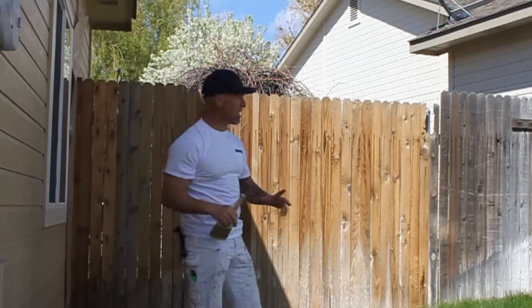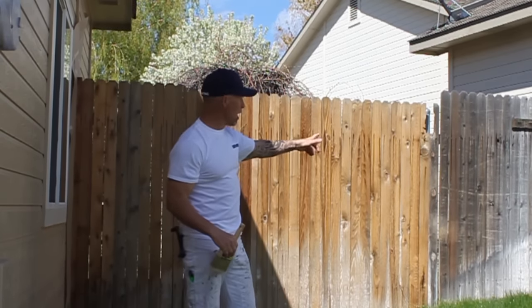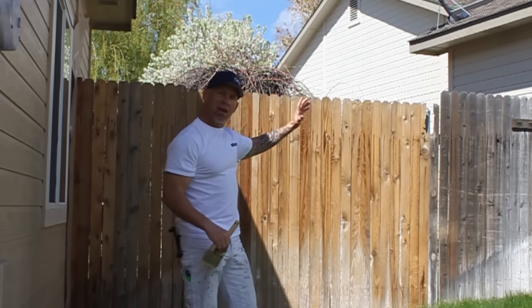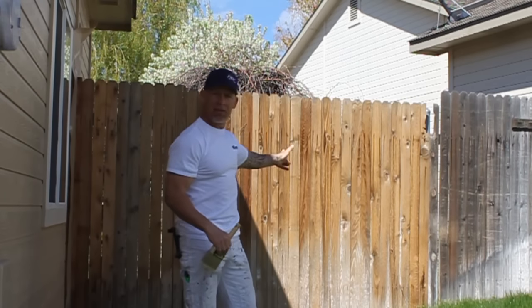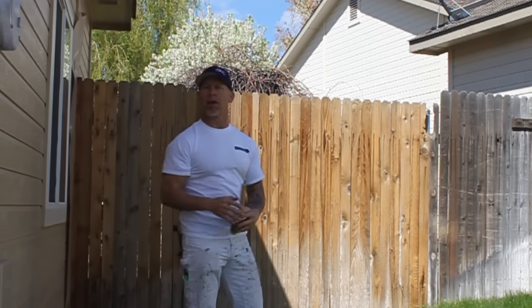Now we've got this fence all power washed. You can actually see the difference after it's been power washed — this side is not power washed and this side is power washed. Using that turbo nozzle makes your fence almost look brand new again.